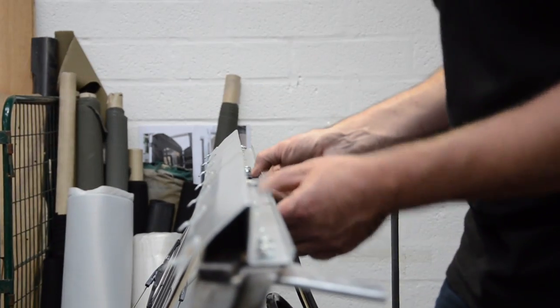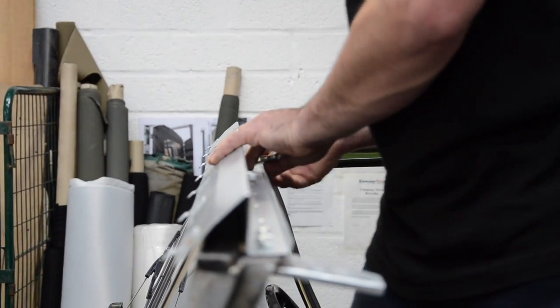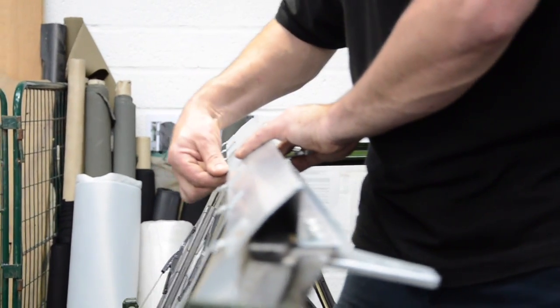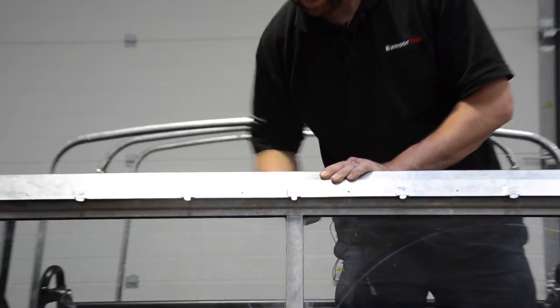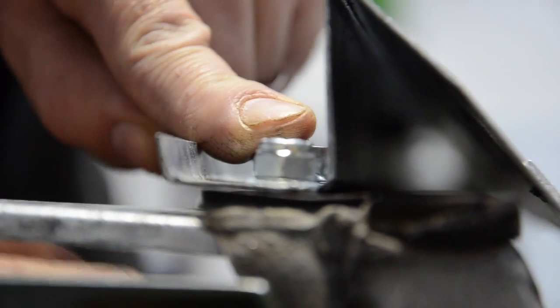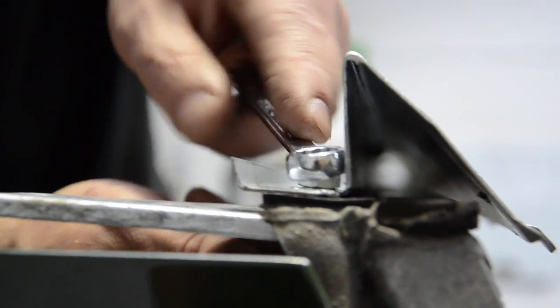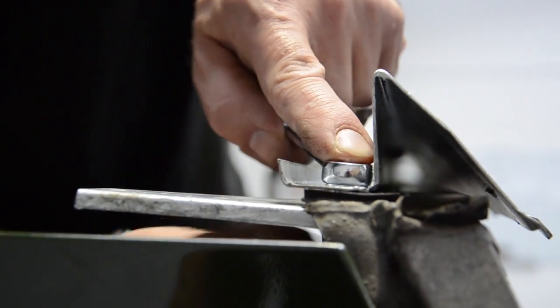Now we'll tighten up the nuts and bolts, starting in the middle. Try and centralize your header rail — there's a center point to grab the hood with, so make sure that's in the middle of your screen. I'm going to do these up but not overly tight so that I can get the over-door drain channels in first.